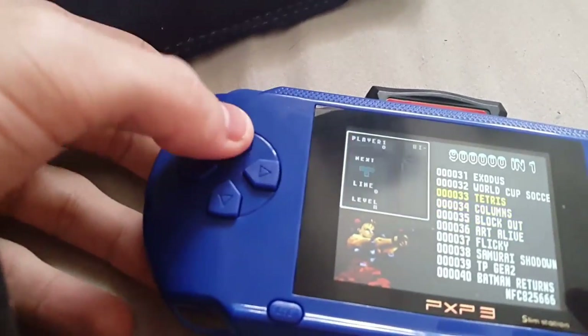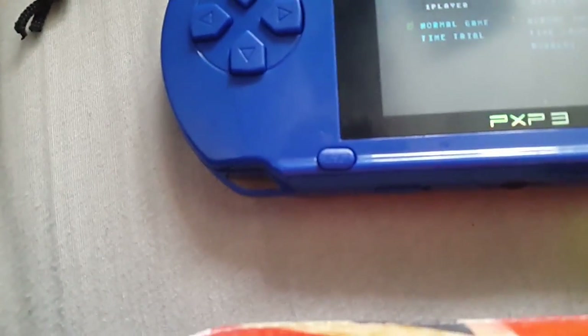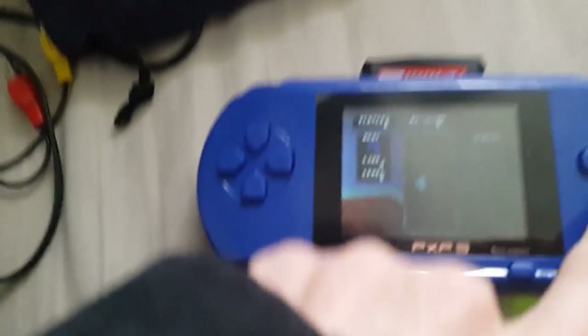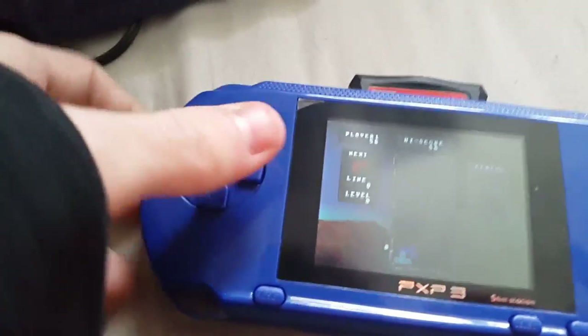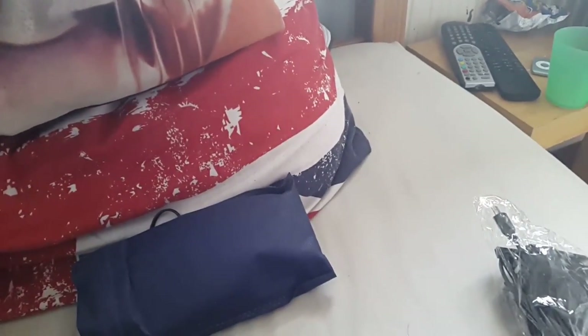Let's just load up a game — let's say Tetris. There's the Sega Tetris game. The only thing is you have to tap the buttons quite hard to play, but it plays and surprisingly it runs pretty well. I'm really surprised at how well it actually runs.